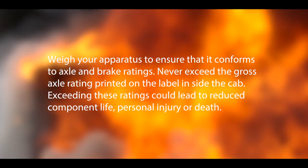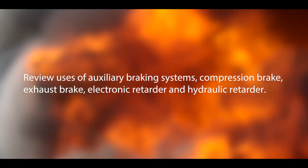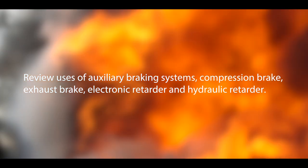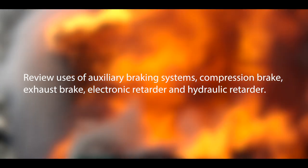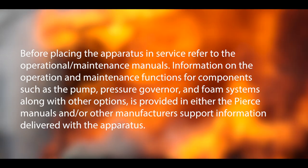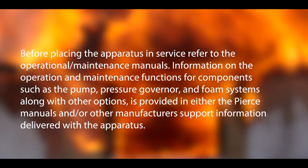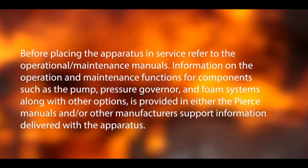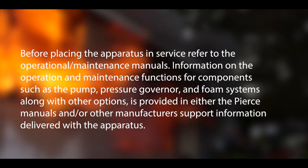Exceeding these ratings could lead to reduced component life, personal injury, or death. Review the use of auxiliary braking systems — compression brake, exhaust brake, electronic retarder, and hydraulic retarder. Before placing the apparatus in service, refer to the operational maintenance manuals. Information on the operation and maintenance functions for components such as the pump, pressure governor, and foam systems, along with other options, is provided in either the Pierce manuals or other manufacturer support information delivered with the apparatus. If you need more information, please contact Hughes Fire Equipment.